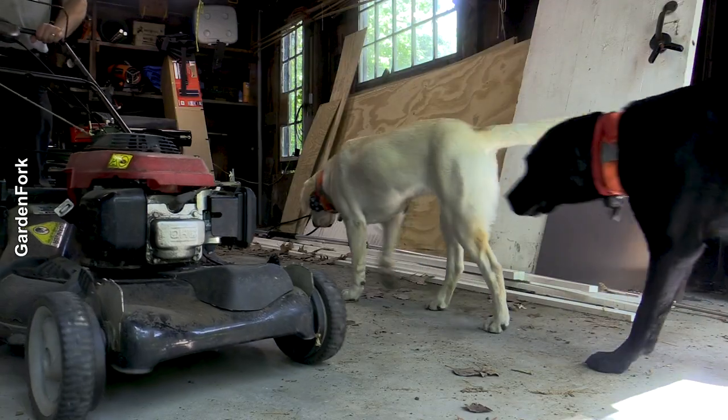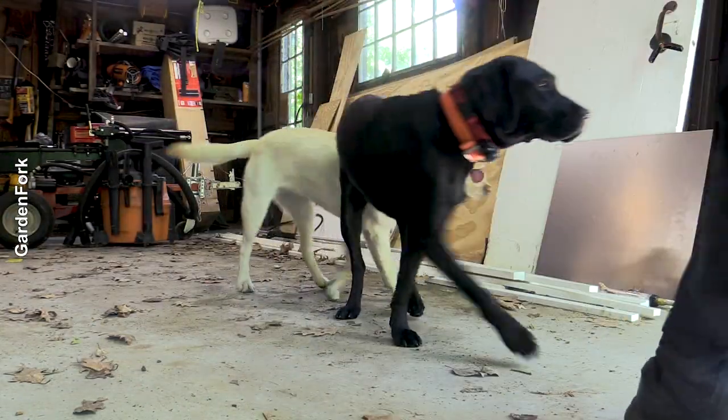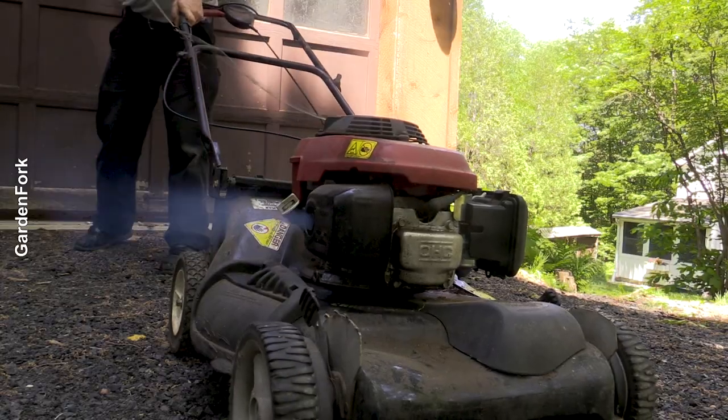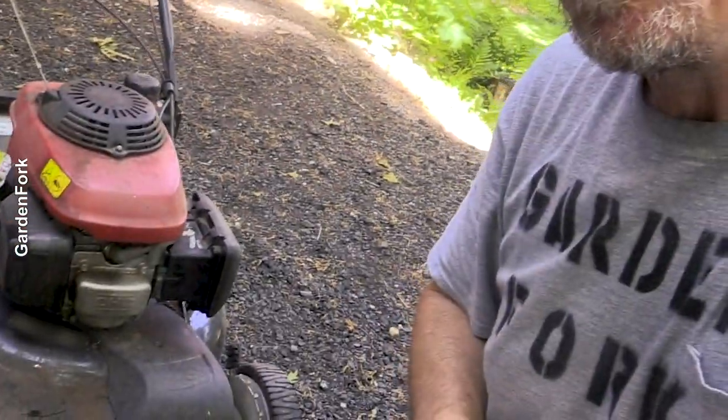Let's go see if this runs. Moment of truth. If I can do it, you can do it. And now we've got a mower that works again for about 30 bucks.